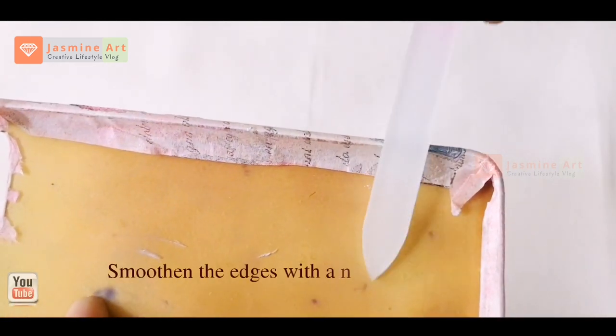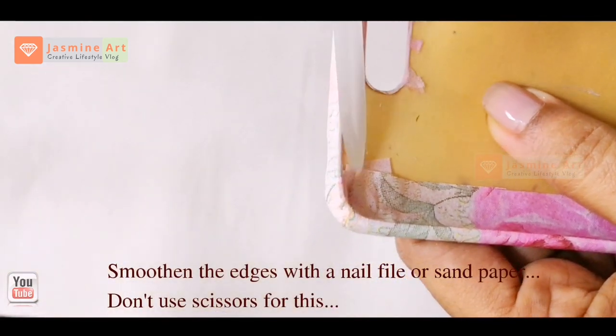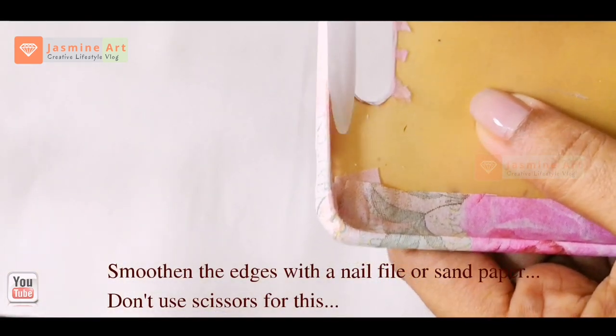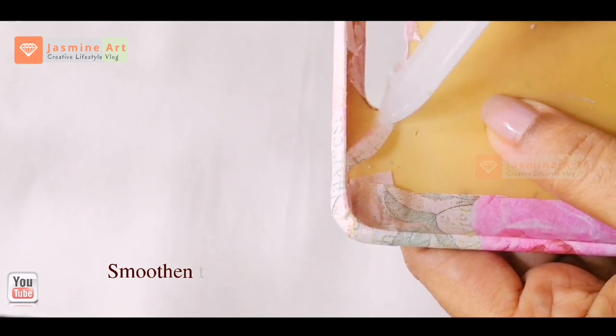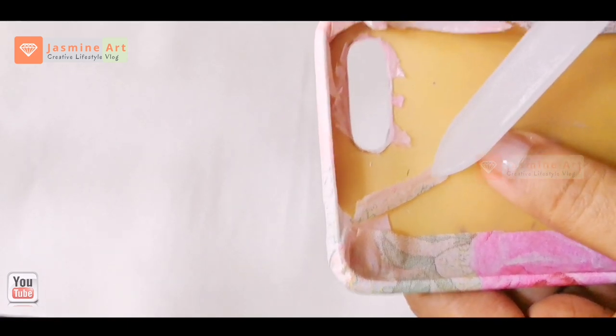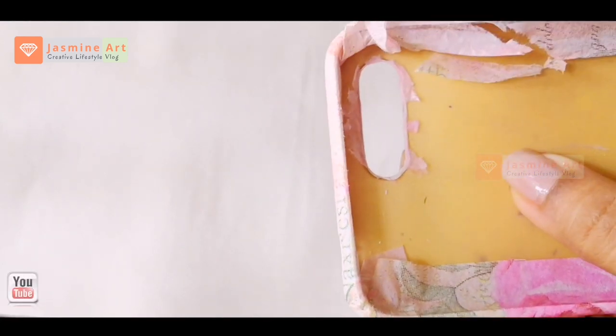I am using the nail file. I have to add scissors to the edges and keep the edges smooth. I will sand the edges down with sandpaper.